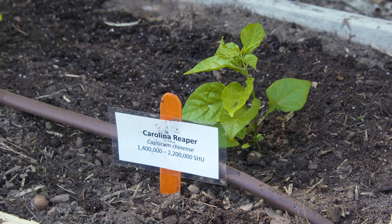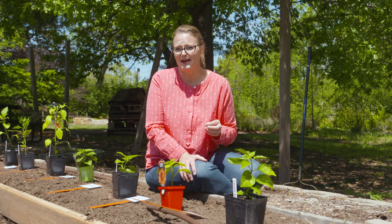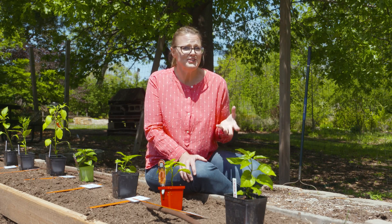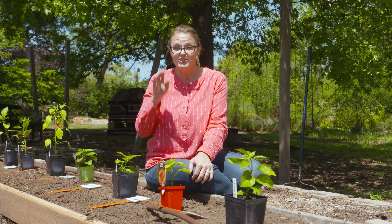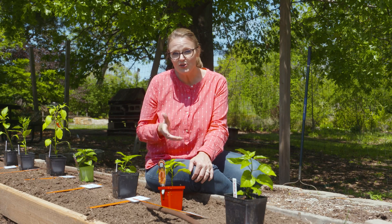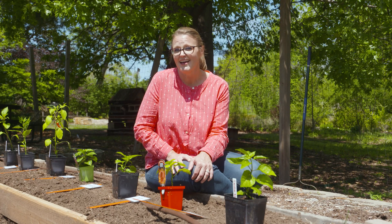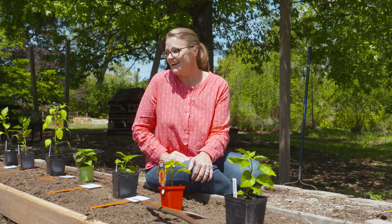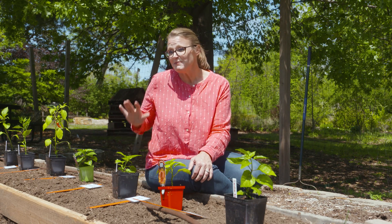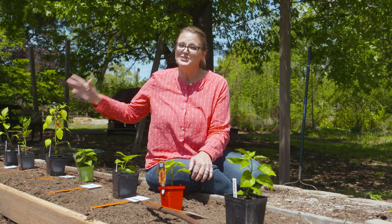The Carolina Reaper is said to actually have a little bit of a fruity sweet flavor initially when you bite into it — and that's probably prior to it melting your face off, so I think I'm just going to take their word for it on that. As you can see, there is a wide range of peppers to try. In fact, all of these peppers we just got at a local garden center, so they're not anything you have to special order if you're curious about taste testing and seeing how hot you can handle. For my particular palette, somewhere in this bed about midway, it went from edible to ornamental.